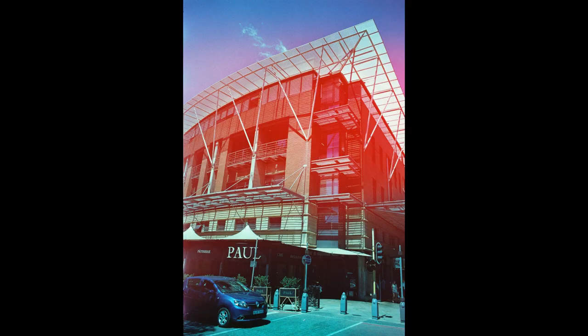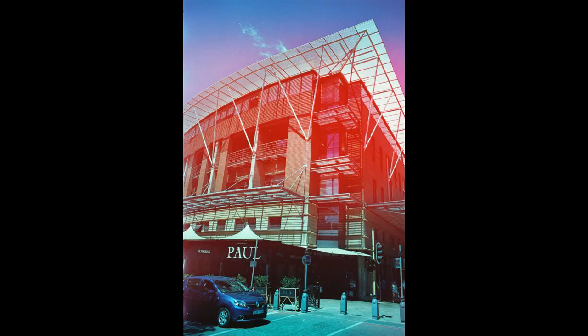There are also a few light streaks that came through in certain photos, like in this one where I took a picture of our dog — there's this random red strip of light through the picture, and I'm not sure why that's there.